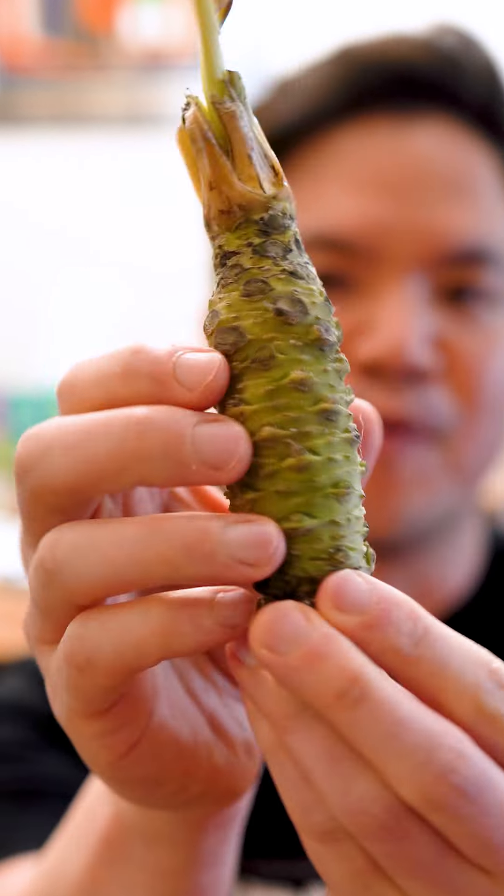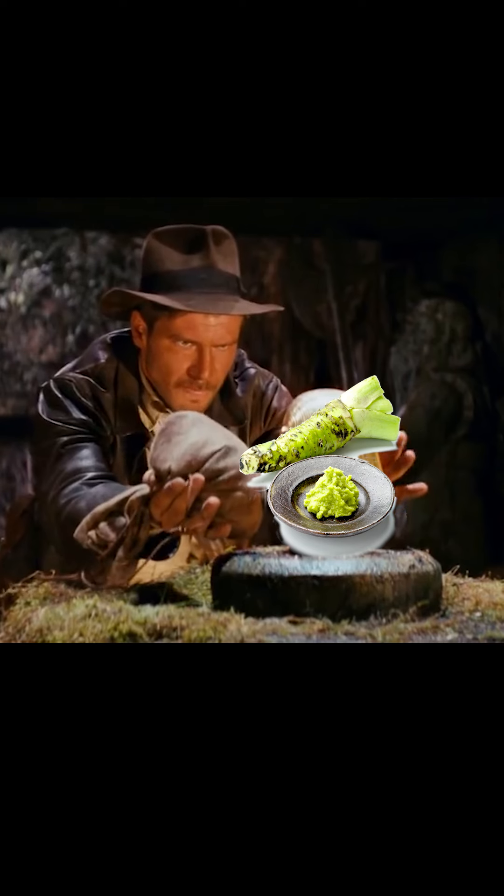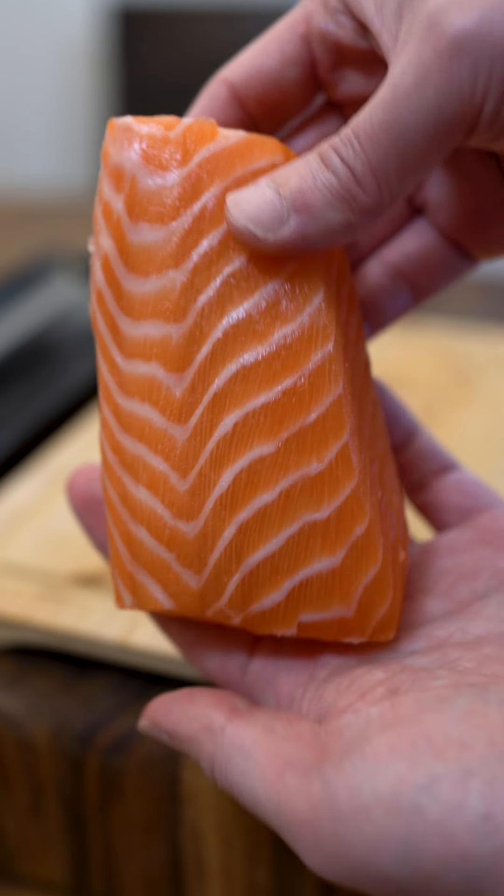Do you know what this is? This is real wasabi from Japan. For the taste test, let's go ahead and make some salmon sashimi.